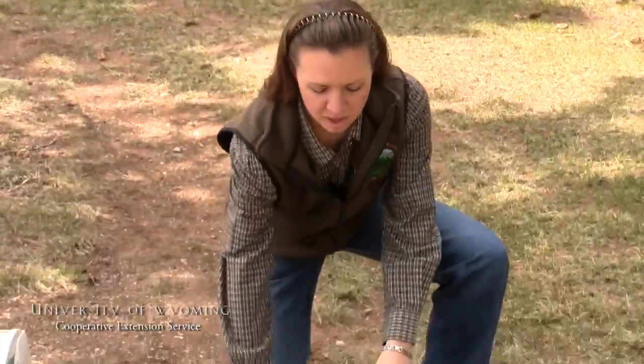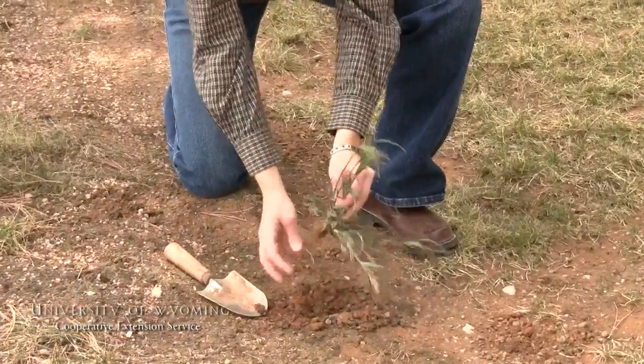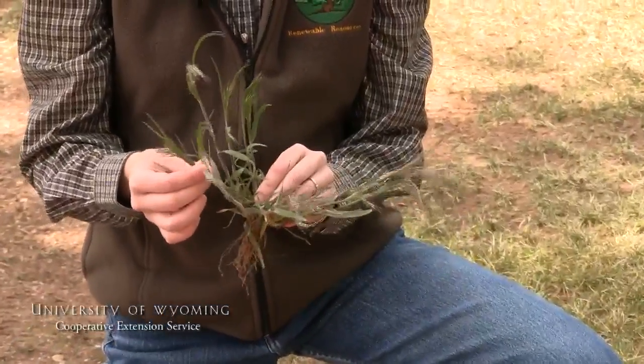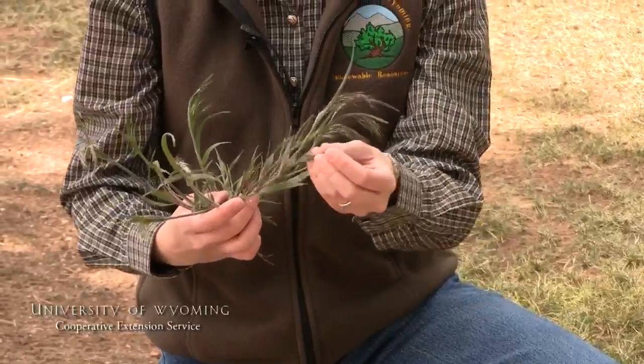As Brian just mentioned, it's important to collect as many of the plant's parts as possible. With this grass species here — and we're illustrating a grass because they're a little bit different from that forb Brian just showed us — we can see they have root systems as well as stems. You want to make sure you get those along with the leaves. But what's different here is the flowering part.